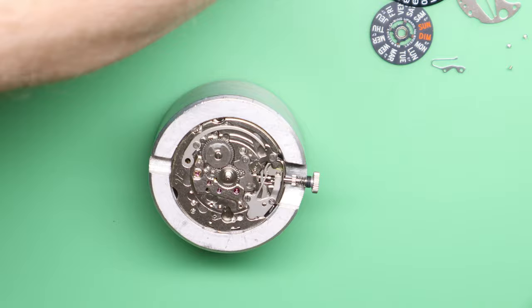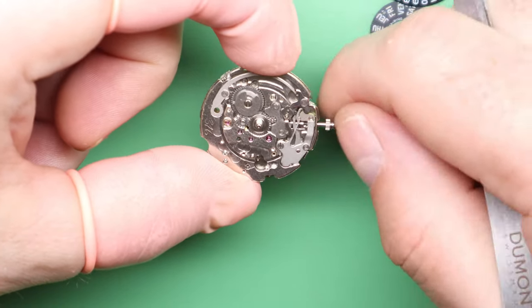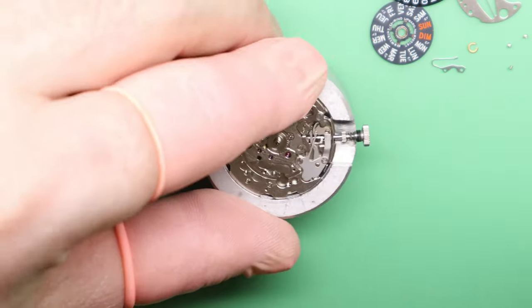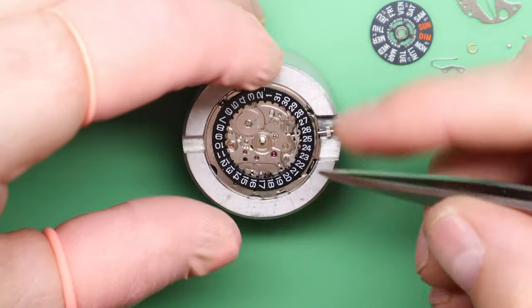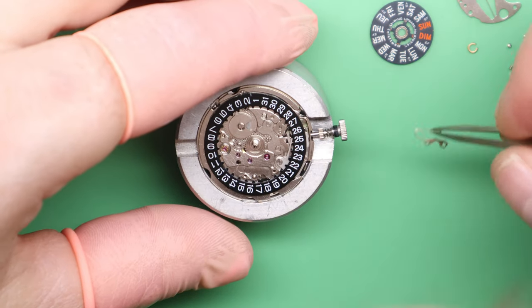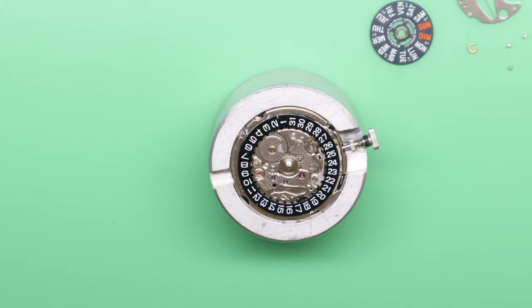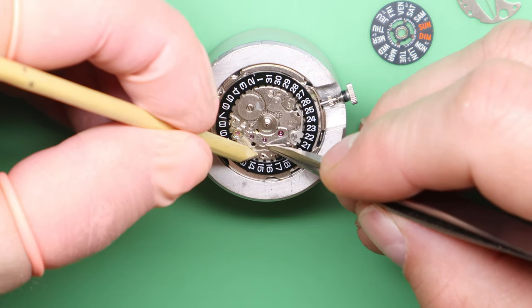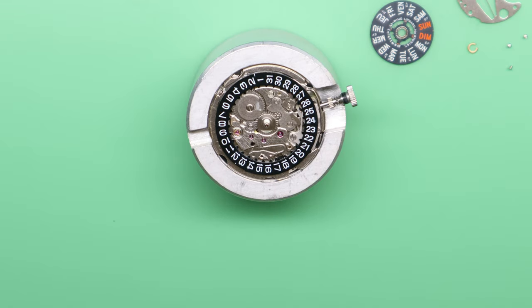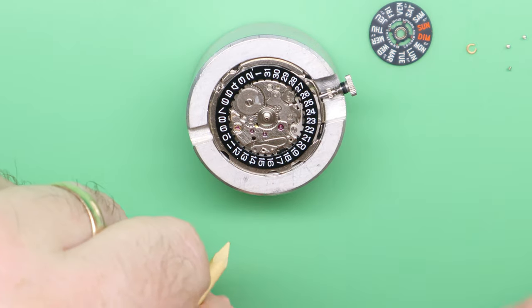Before we add the day and the date, we're going to quickly check the functioning of the movement. As you can see, all the parts are moving correctly. The next part is going to be the date wheel — that's just going to sit in position — and then we get the date spring. We're going to use a piece of pegwood to hold the end of the date spring whilst we put that in under tension.